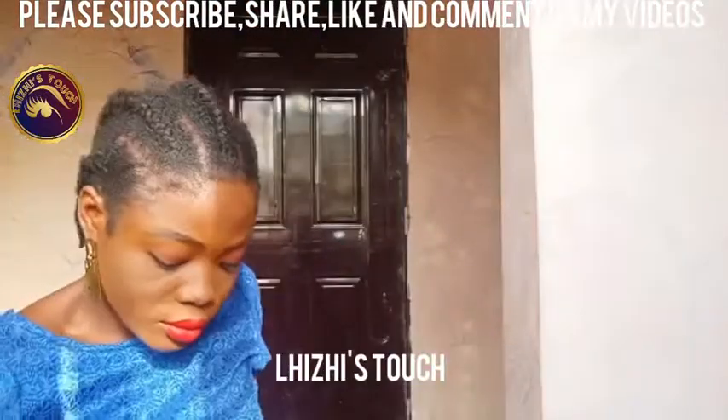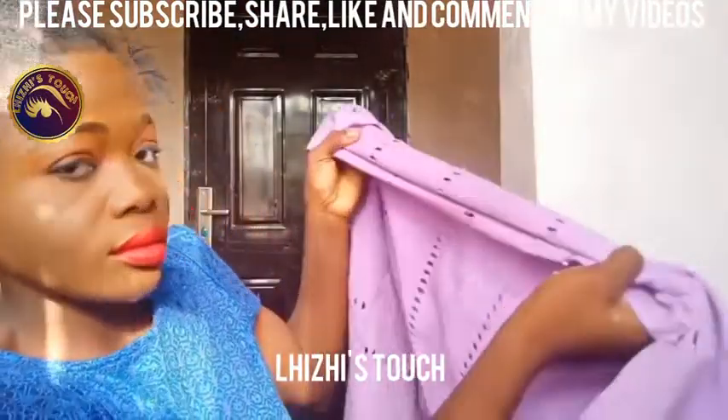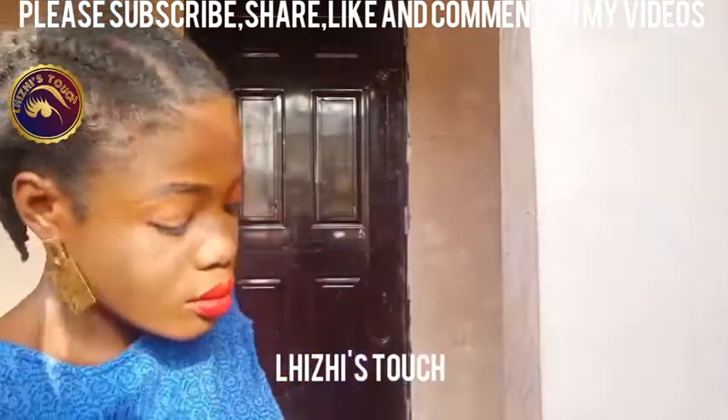So the first thing I did was just to bend the edges of my ghillie so that whenever I turn, my ghillie doesn't come out too rough. And then the next thing I did was to make my pleats.